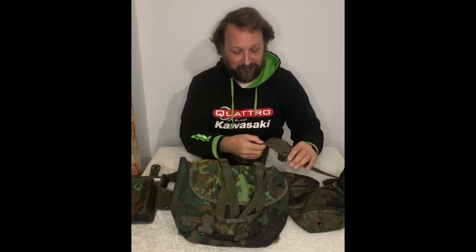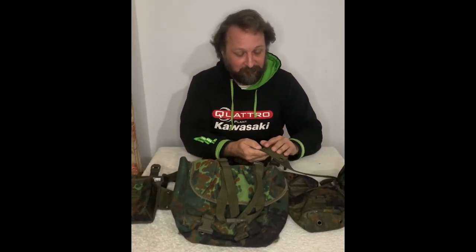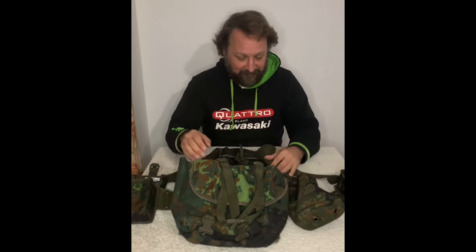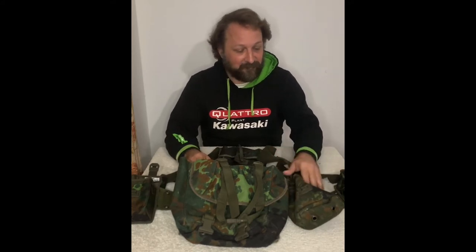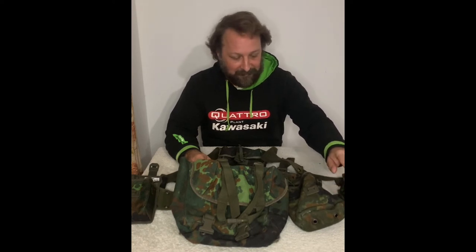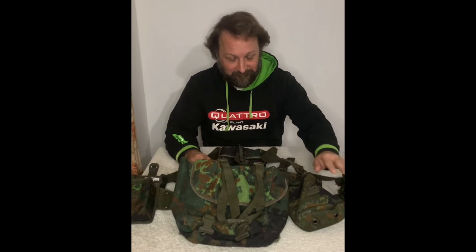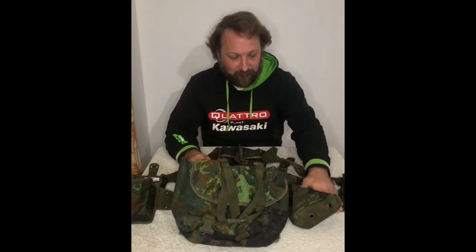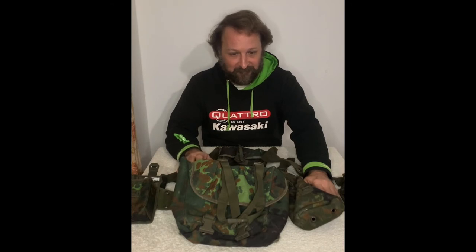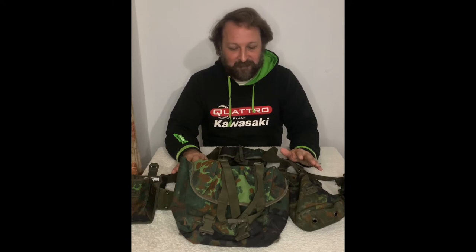You can put grenade pouches up on your shoulders or off to the sides — there's room enough for that. There are also setups where you can put your Uzi or MP5 magazine pouches, or your holster magazine pouch for a pistol. It's all the same across STANAG 2311, so everything goes in the same position.